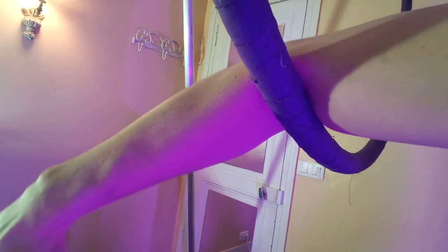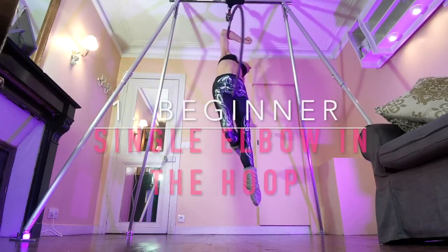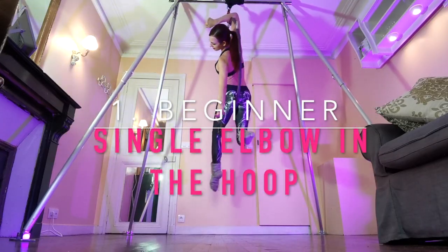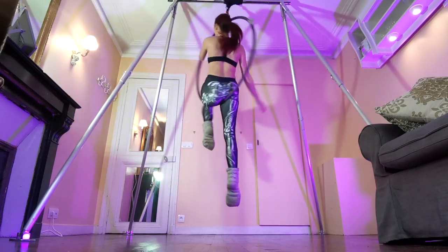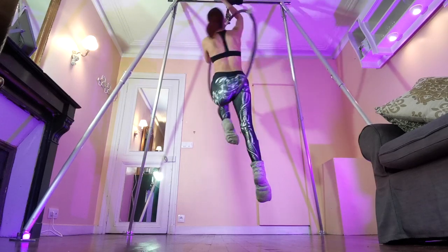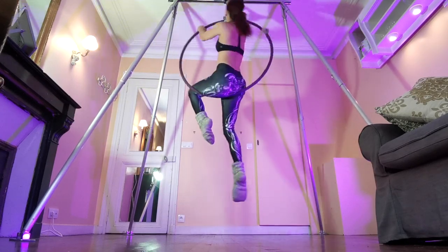Also remember that elbow hangs are just going to be uncomfortable, especially if you're not used to them yet. It will get better, I promise, but they are going to hurt a little bit. This is a great beginner level move to start your elbow hang because you can practice the position and start building your tolerance without having to put your full body weight onto your elbow right away.